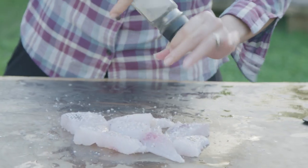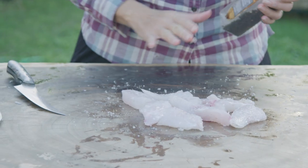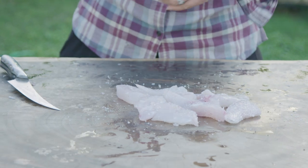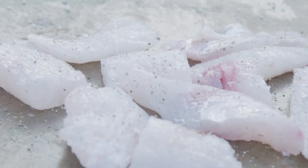Fresh pepper is a must. Again, nice, chunky, irregular shapes and sizes, and that flavor is being released right now as it cracks open those peppercorns.